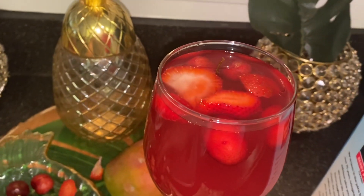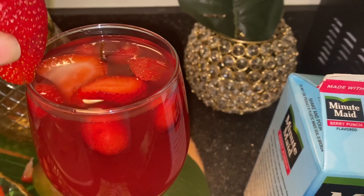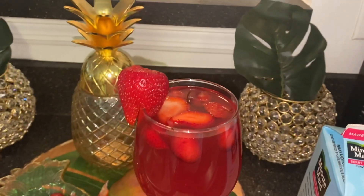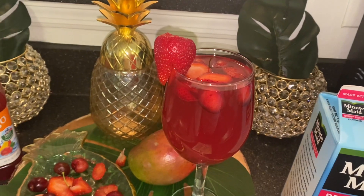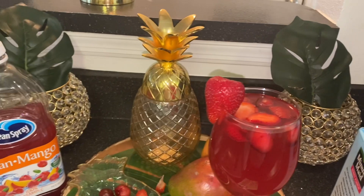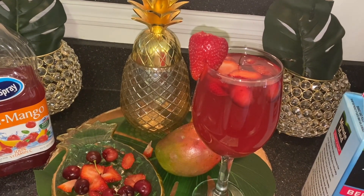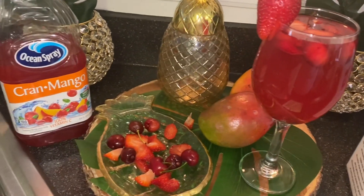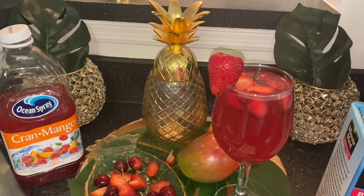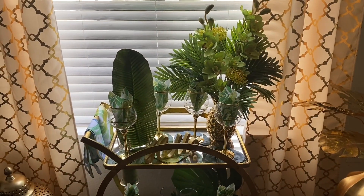And we're going to garnish the top with this large strawberry. Doesn't that look delicious and refreshing? Just simple and easy, just like I said. Now let's go take a look at my bar cart — this is my summer bar cart for 2021.